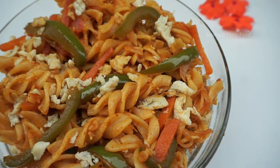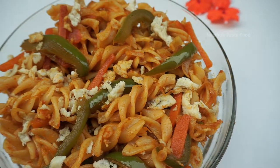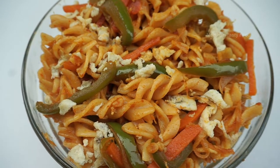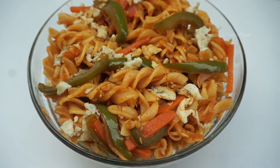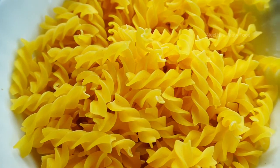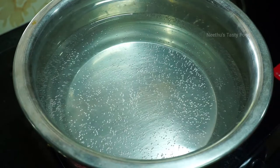Hello friends, welcome to Neethos Tasty Food. We have a pasta recipe for this taste. I have two spring pasta here. We have to make it very easy.